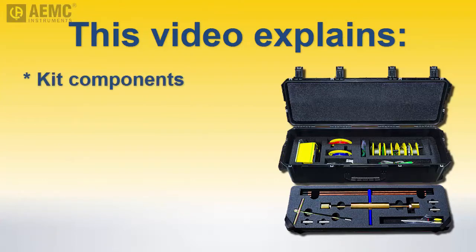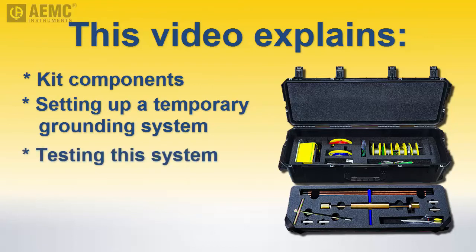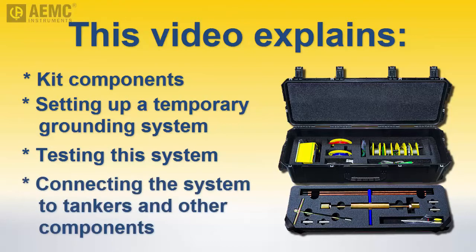We begin by describing the kit's components. We then demonstrate how to use the kit to set up a temporary grounding system, and then test this system to ensure it provides the grounding performance required for your location. Finally, we explain how to connect the grounding system to the damaged and receiving tankers and other equipment.